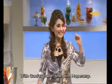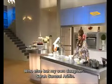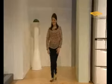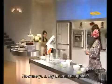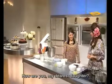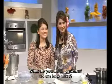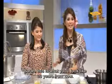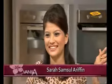Who else would it be but my own daughter — Sarah Samsul Arifin. How are you, my dear child? Does she look like the viewers? She looks the same. This is how I looked 20 years ago. And Sarah, this is how you will look 20 years from now.